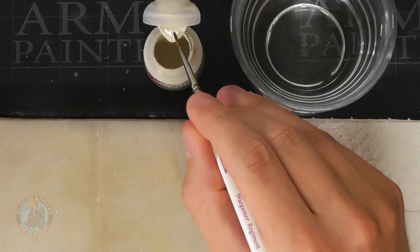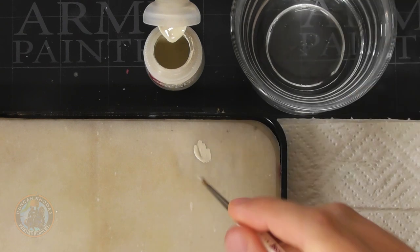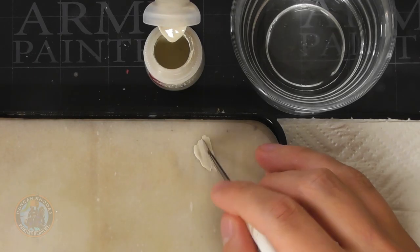We need to start with the trickiest looking part on the miniature: that bone white armour. Wraithbone is a fantastic paint to use, so I'm going to start with that. Go for a medium-sized brush — I'm using a regiment brush from Army Painter. Make sure you've got it thinned down nicely on your palette so it's nice and smooth. With a light colour like this, expect to apply two coats to get an even finish, so it doesn't matter if that first one's a bit translucent.